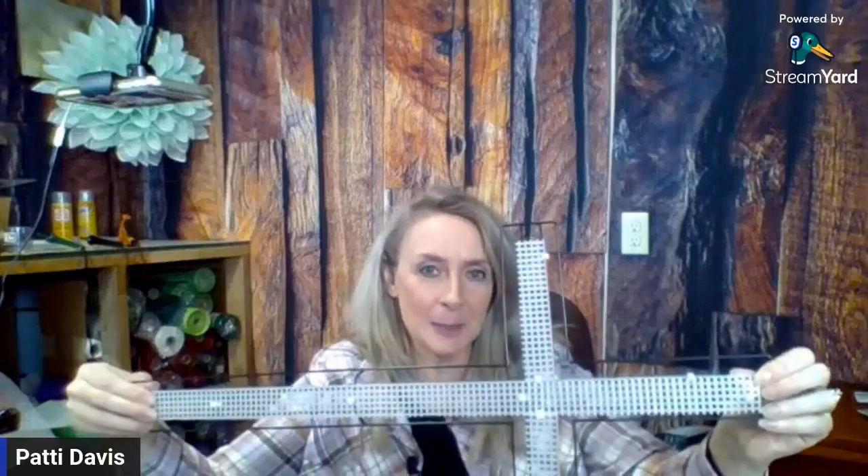I have this plastic canvas that will keep the zip ties from moving. I secured it with four-inch zip ties and there are little cross bars to make sure it didn't slide. Hopefully that'll work. This is my very first attempt, so fingers crossed this works.